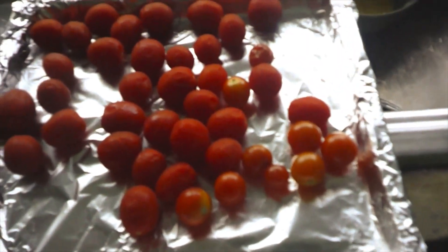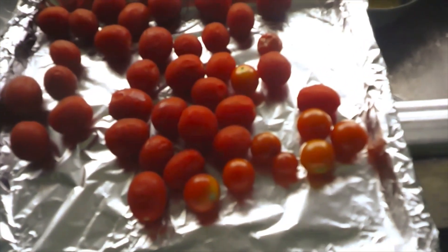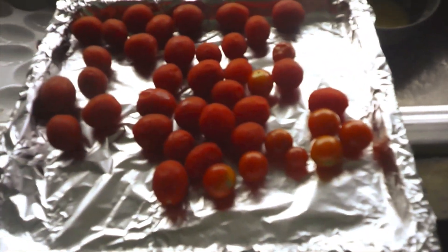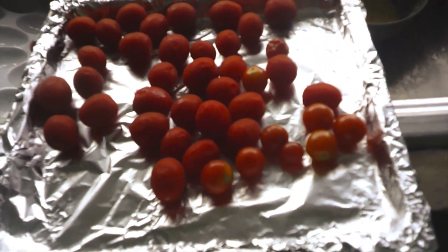These were in my fridge for a little bit — I was saving them to do this recipe and I wanted to use them before they go bad. Even if they are almost ready to turn, you can still use them in this recipe because you're going to be roasting them.